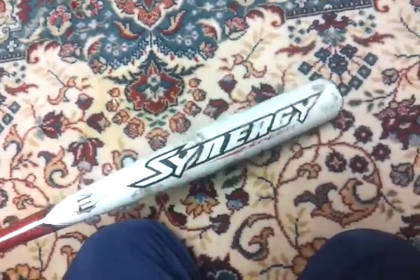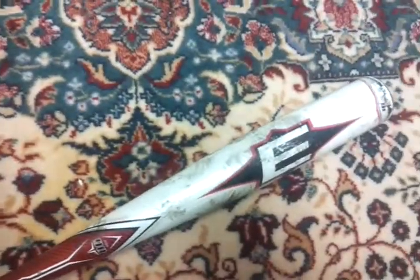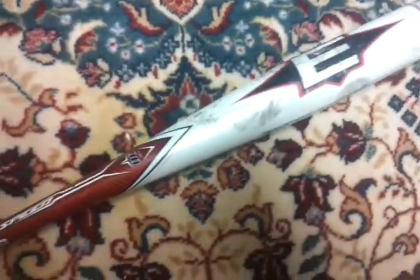So yeah, this is my Easton Synergy Speed minus 10 bat. It's kind of faded, but yeah, it's a minus 10. And it's got a flex to it — it's a single piece, it's got a 90 flex on it. It's a single system composite bat; you can see the composite in the handle there. It's throughout the barrel, the whole bat.